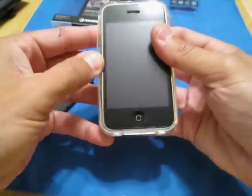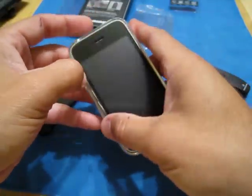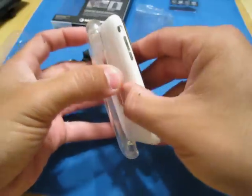To get this rubber piece off — and I'm going to call it rubber but it's more like a hard plastic — you just kind of peel around the edges, you know, just up and out. There it is.